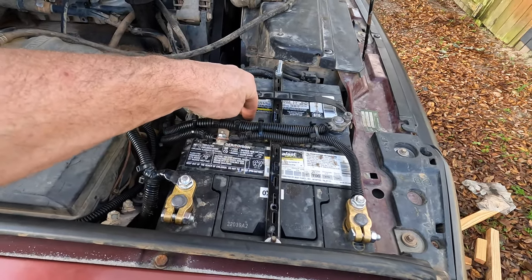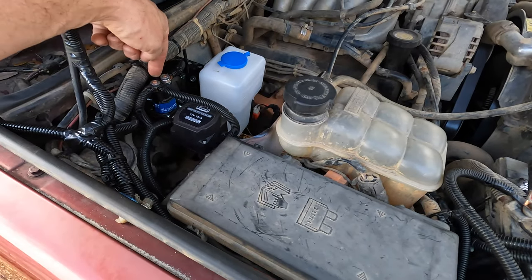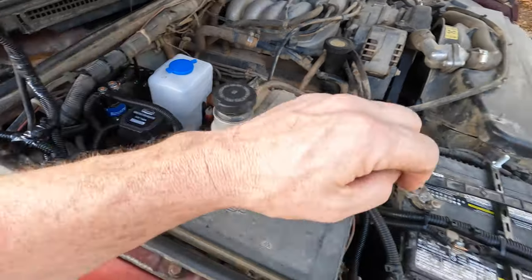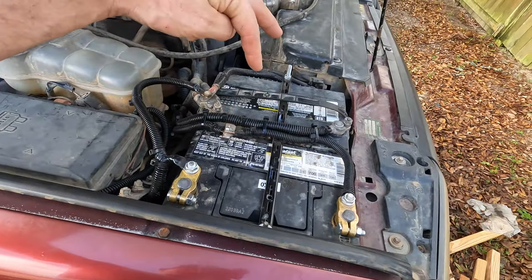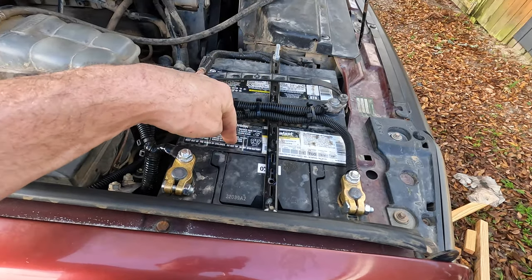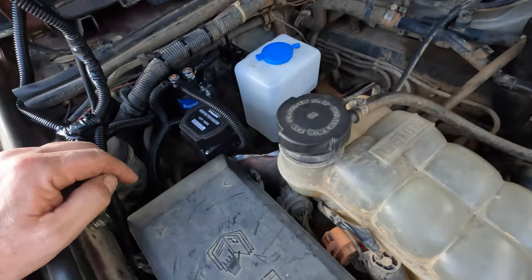I have this other solenoid in here that's not wired in yet, but it's going to be set up so I can press a button and link the two batteries together. I'm also going to have it set up so I can press a button and isolate the battery - if my cranking battery goes dead I'll be able to crank my truck off the accessory battery and vice versa. That's what this is all set up for.